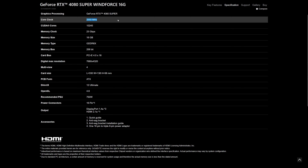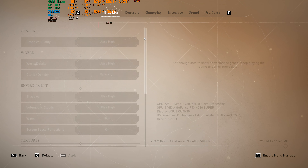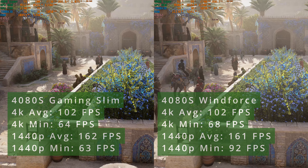I'll move on to overclocking, analyze the overall performance, check the terminals of the card, and finalize with the undervolting capabilities. At the end, I will share my impression and compare it to the other 4080 Super that I tested, the Gigabyte 4080 Super WinForce V1.